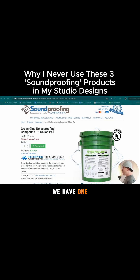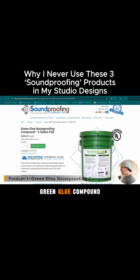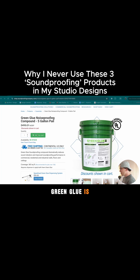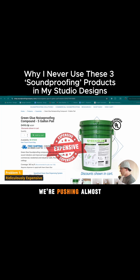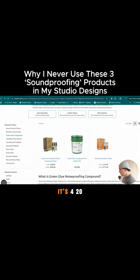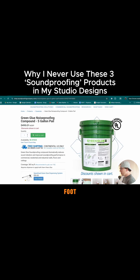So here we have one of my favorites — this is the Green Glue Compound. I built my first studio from the advice of the soundproofing company, and Roger Weiss mentioned Green Glue in his book. But I have since decided that Green Glue is, one, ridiculously expensive. We're pushing almost $500 here. On the ISO store it's $420 for this gallon, and if you buy smaller amounts it's even more money per square foot. This covers about 365 square feet, so you're looking at like $1,500 just in Green Glue.